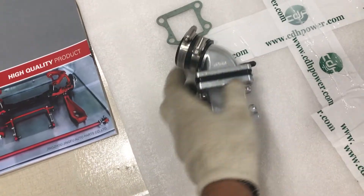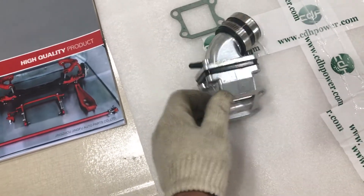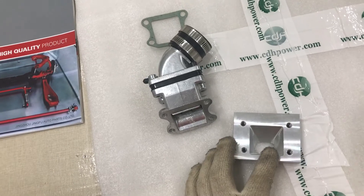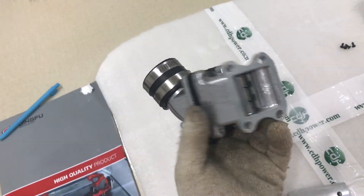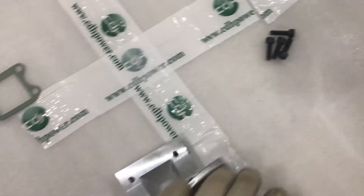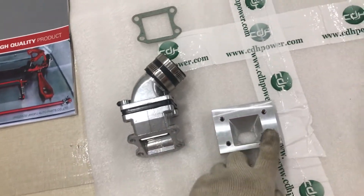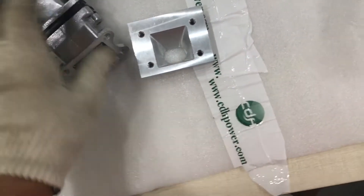First, we disassemble the dual reed valve kit. The reason we disassemble it is that when we attach the dual reed valve to the block, we take one part and fasten it to the cylinder — it's very easy and fast. If we attach the complete assembled dual reed valve to the cylinder, it's not convenient to fasten with the bolt. So we disassemble it, fasten one side to the block, then reassemble the rest.